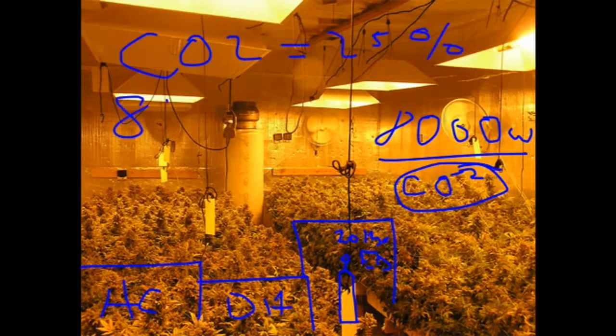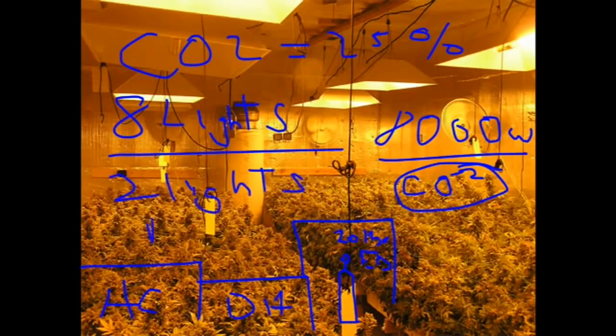So if you have eight lights, that's like getting two lights free. That's why you always use CO2 in a garden, especially when you're just circulating it back into the room.